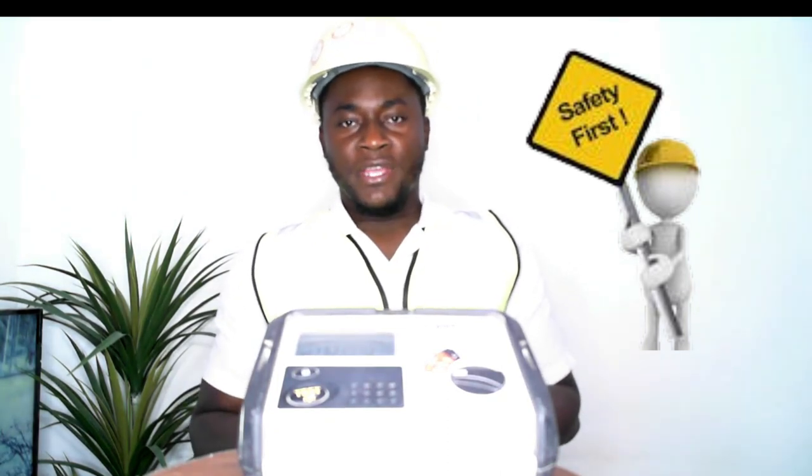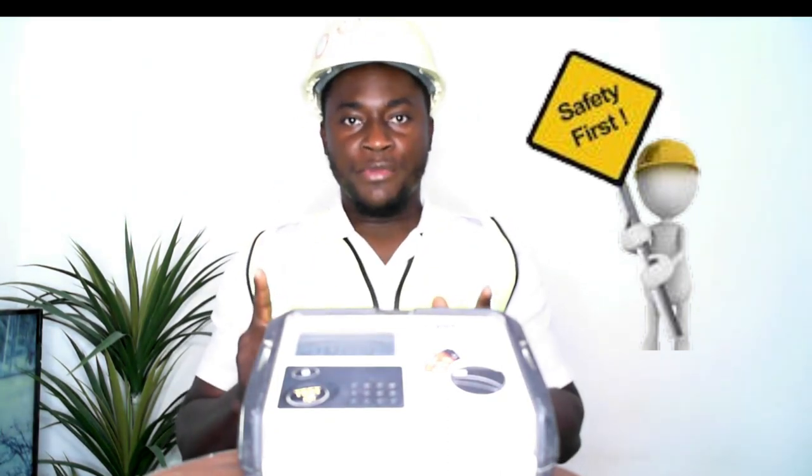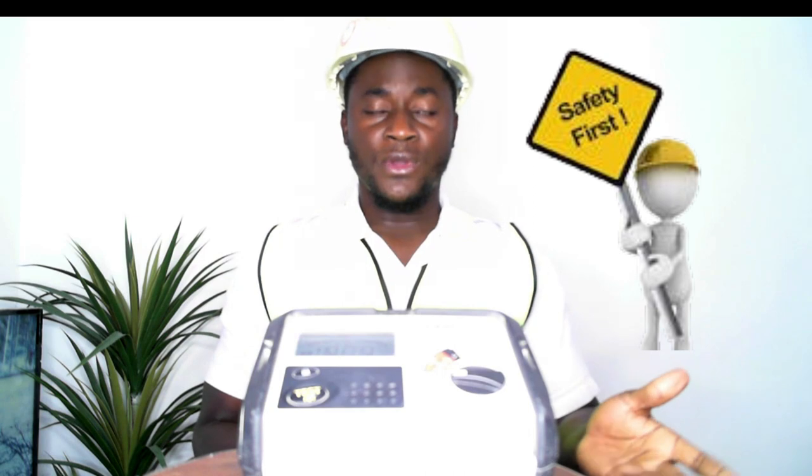Good day everyone, you're watching Makoga Enterprises. Safety should be our number one priority. What you just watched was an electrician or an apprentice carrying out insulation resistance tests without understanding what he is carrying out, which is very important.